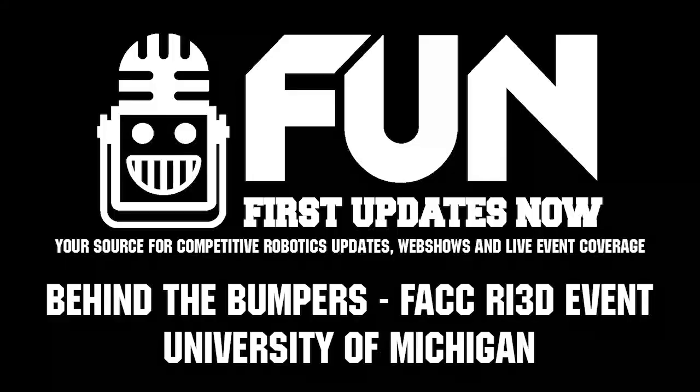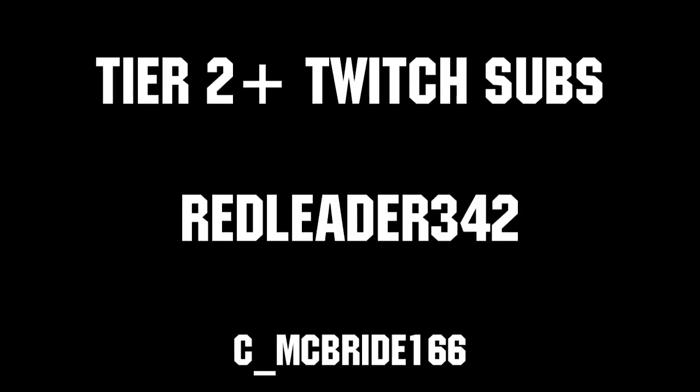Thank you from the FIRST Alumni Mentors Network at Michigan. Reporting for FIRST Updates Now, I'm Nick Jr. Thanks to all of our co-executive producers on Patreon and Tier 2 Plus subscribers on Twitch, keeping fun loud, live, and independent.